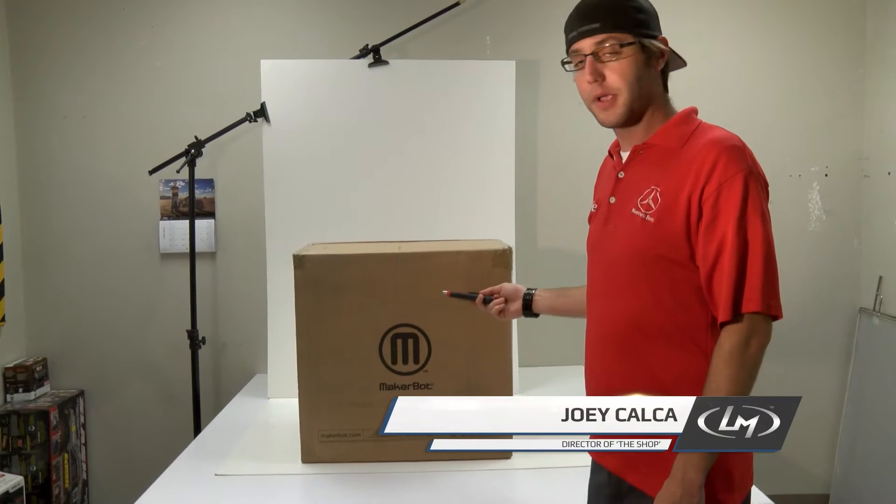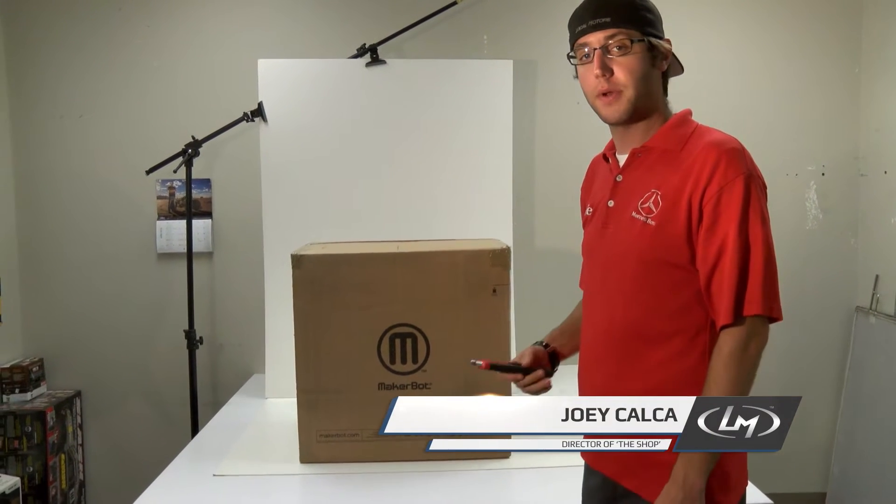Hey guys, it's Joey from Local Motors. Today we're going to look at unboxing the Replicator 2 and putting it together to get it all set up.